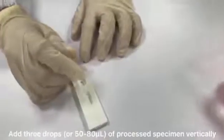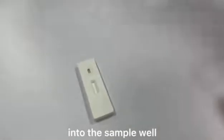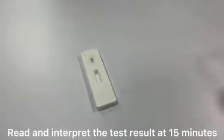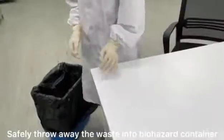Add 3 drops, or 50 microliters, of processed specimen vertically into the sample well. Then let stand for 15 minutes. Read and interpret the test result at 15 minutes. Safely throw away the waste into a biohazard container.